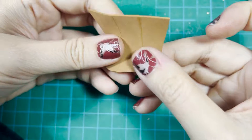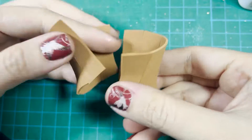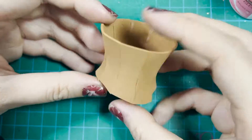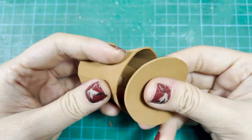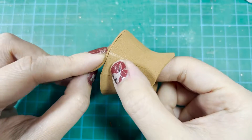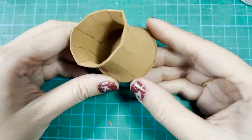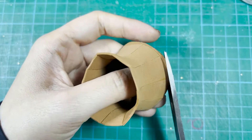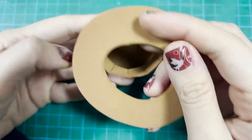Then continue to glue two C parts to the two B parts. You'll have one half of the hat's crown. Repeat this one more time and glue the two halves together. Next, carefully glue the crown to the top, then carefully glue the crown to the rim.